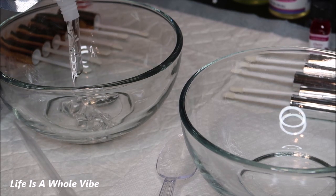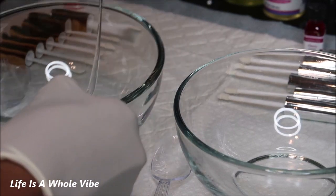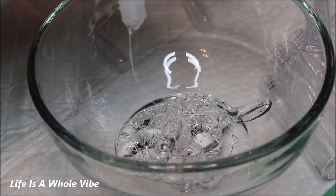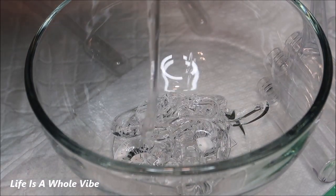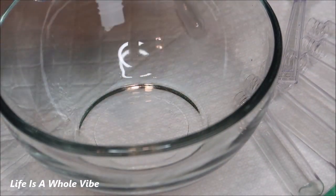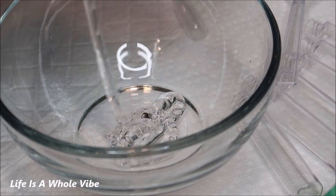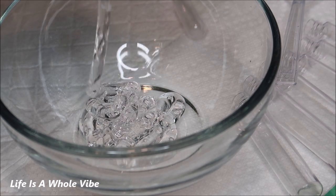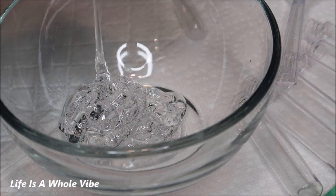What you see me doing here is adding the Versa Gel to a clean sanitized glass bowl. I'm just going to fill this up an even amount to make just enough for about six or seven tubes per bowl. Squeeze a hefty amount into the bowl, and squeeze another hefty amount into your other bowl. I'm going to be making two different flavors and two different colors, so that's why I have two separate bowls.